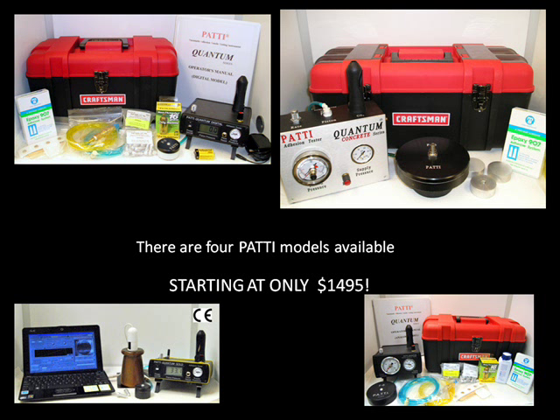The Patti comes in four distinct models, and with prices now starting at only $14.95, there's never been a better time to check out the full line of Patti products.